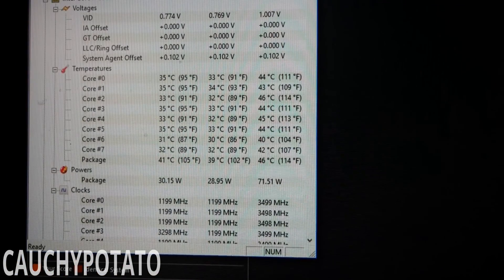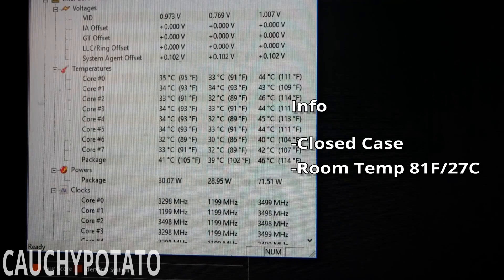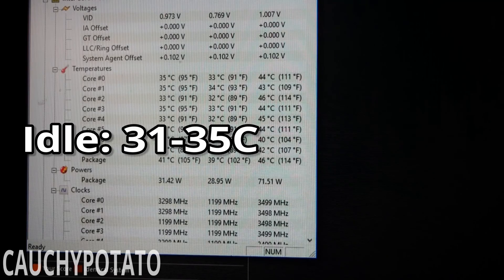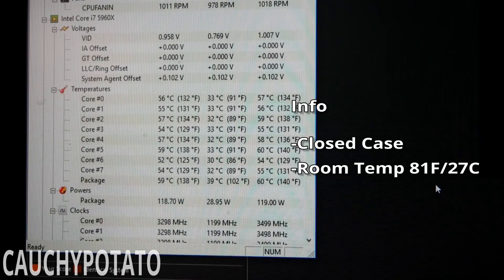HW Monitor is running at idle right now. I originally tried filming this using screen capture software, but it always brings the temps up when it runs, so I'm using a camera to film the monitor instead. The temps are actually quite good in a closed micro ATX case — between 31 to 35°C at idle on an i7-5960X. It's also virtually noiseless.